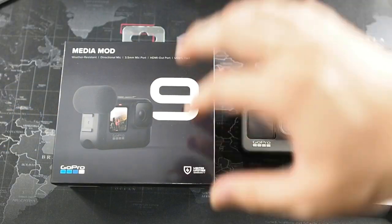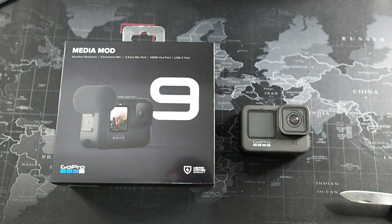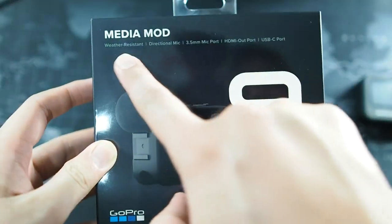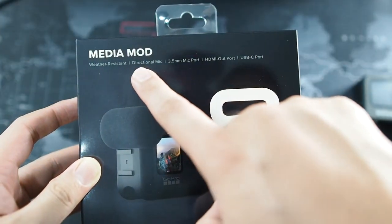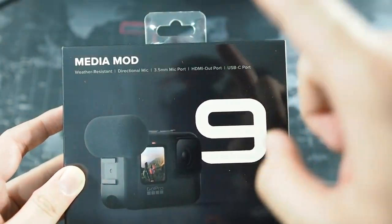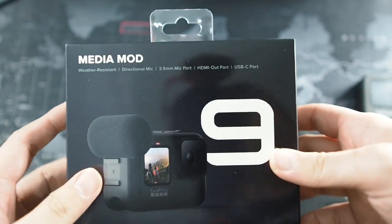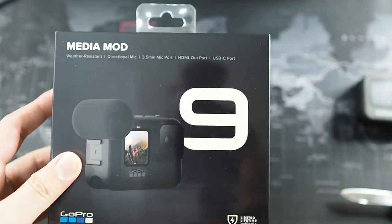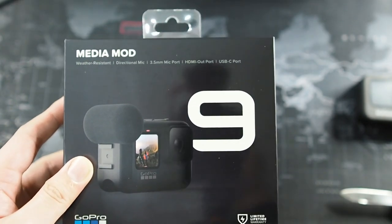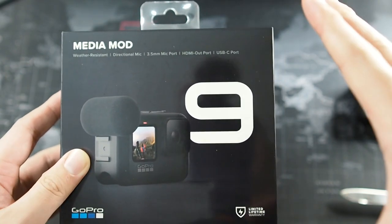Alright guys, so right in front of us we have the medium mod. This is not unboxed — this is a brand new sealed box, and I've never actually seen it in person before, so this is going to be a very honest first impression. Right here on the box you can see the features: it is weather resistant, it has a directional mic, it also has a 3.5mm mic port — which is the reason why I bought this medium mod — as well as an HDMI out port and a USB-C port. You might be wondering: is my camera still waterproof? No, it's not, because you do have to remove the waterproof battery door. That's something you have to keep in mind when buying the medium mod.